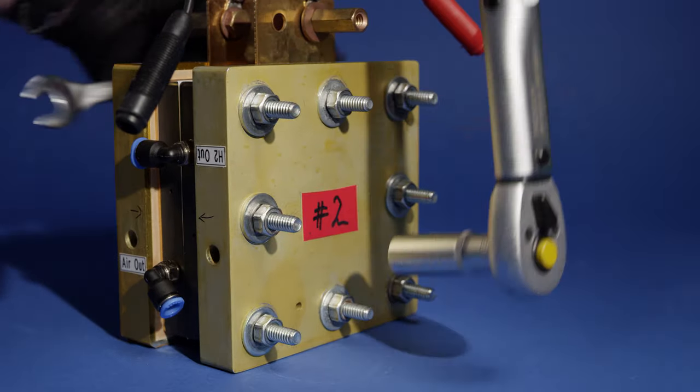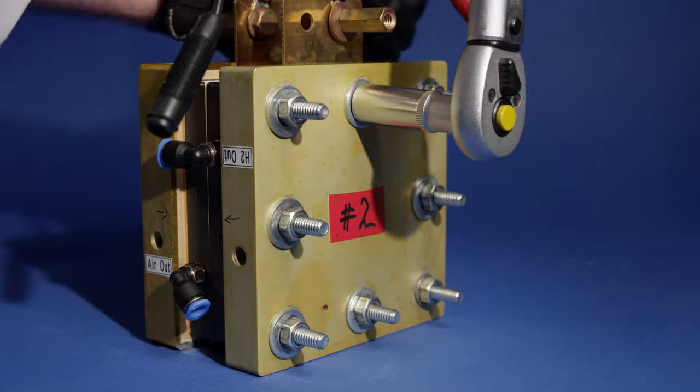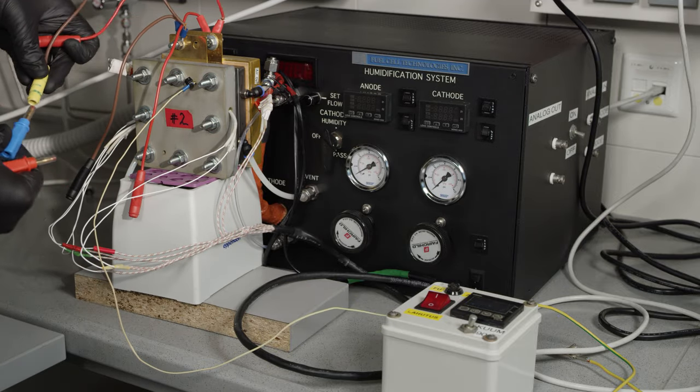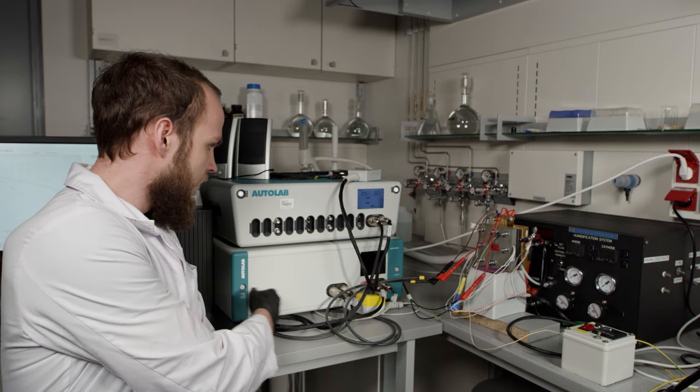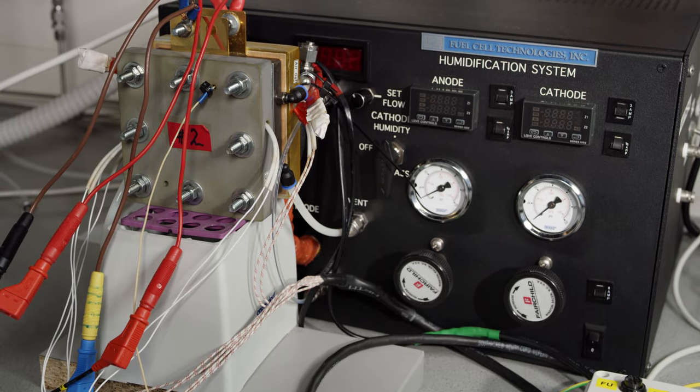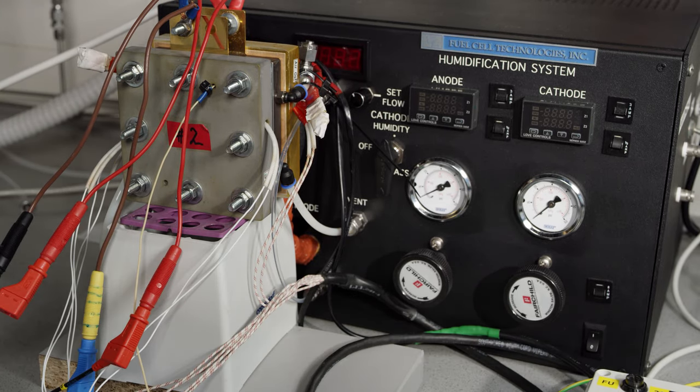The whole structure is sandwiched between two end plates using nuts and bolts and tightened with a torque wrench. Gas connections, wires, and heating elements are connected to the test cell. This is the PEM single cell measurement station we use to study our membrane electrode assemblies. It consists of a potentiostat equipped with a current booster. The temperature of the cell is regulated with a thermocouple and several heating elements. Before the gases are directed to the single cell, they pass through a humidifier. This device allows us to control the flow rate, pressure, and relative humidity of the gases.